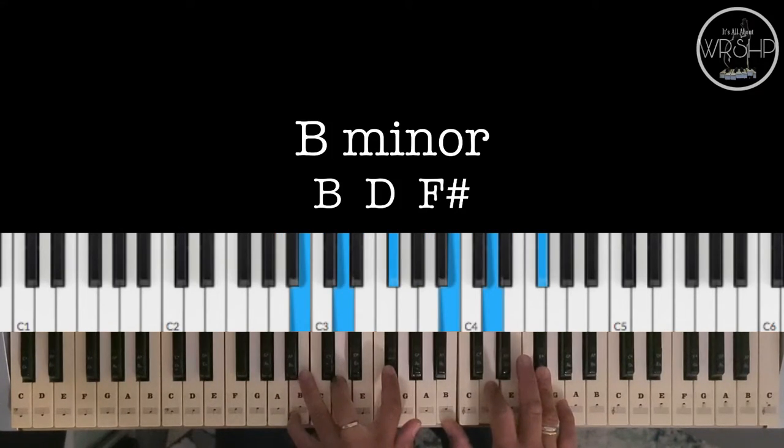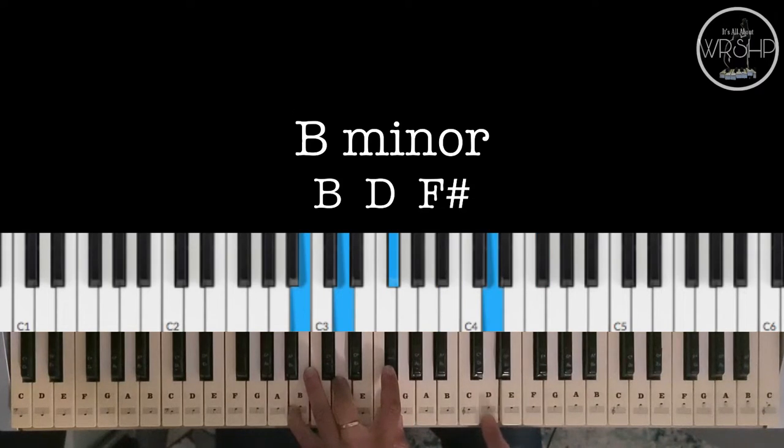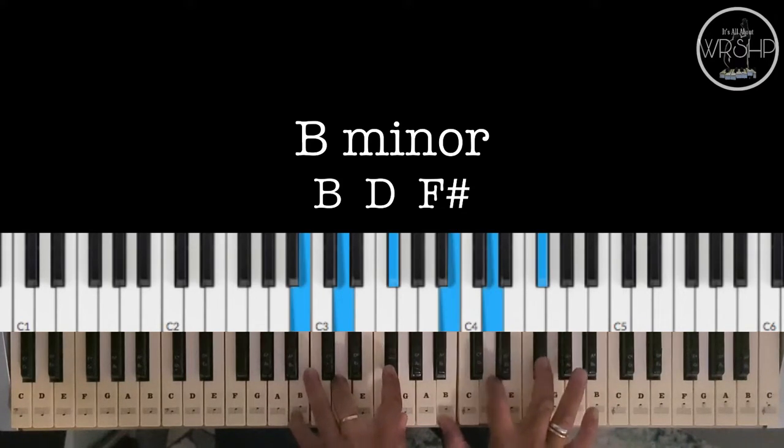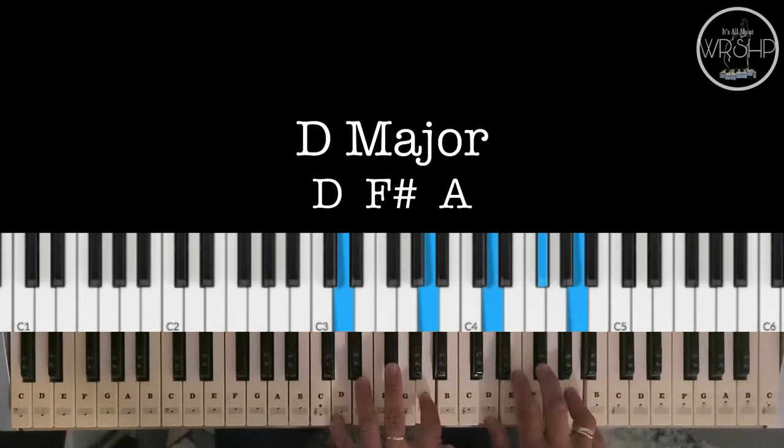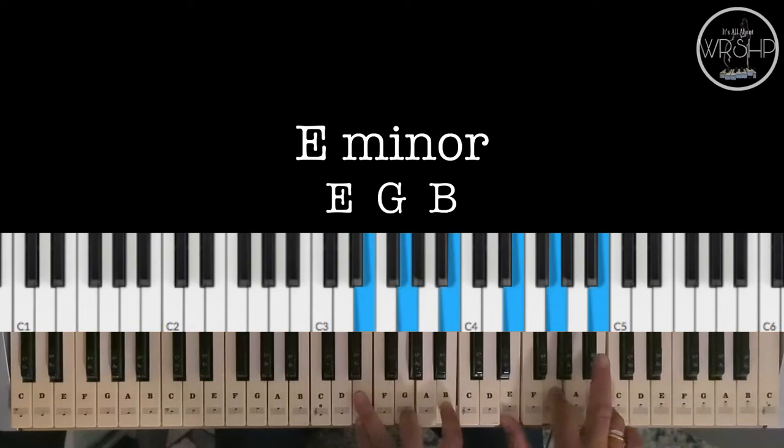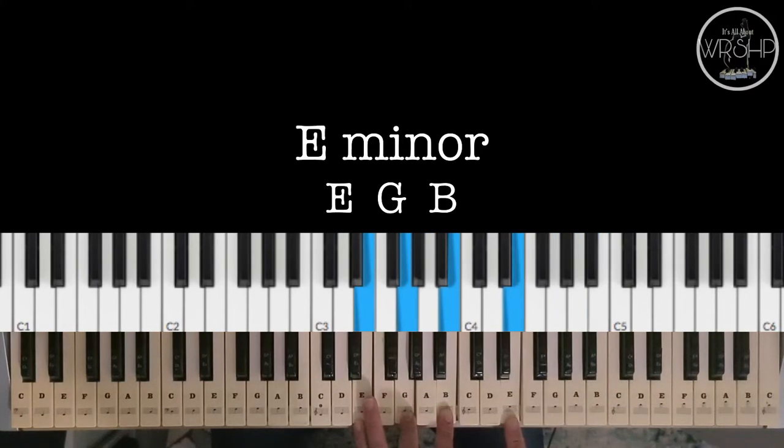We have B Minor — B, D, and F Sharp. We have C Major — C, E, and G. We have D Major — D, F Sharp, and A. We have E Minor — E, G, and B.